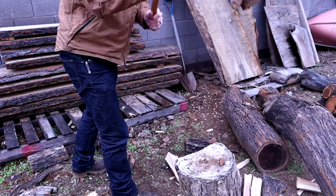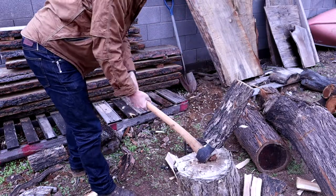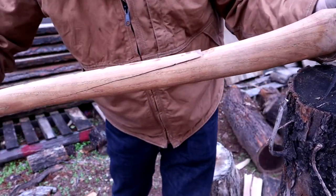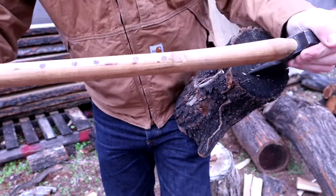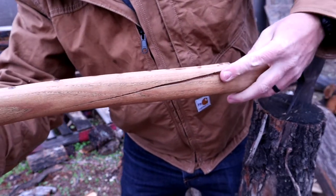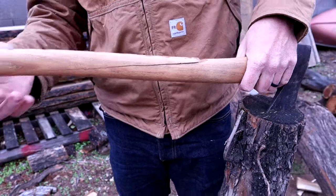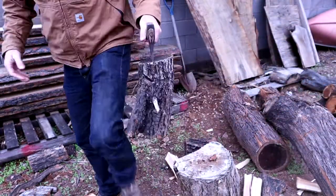And there it goes. So, to answer the question: does epoxy hold? The answer is no. Epoxy will not hold a handle. Let's get this off and take a better look at it. I'm not going to break it all the way — I'm going to use it as a form to make another one.